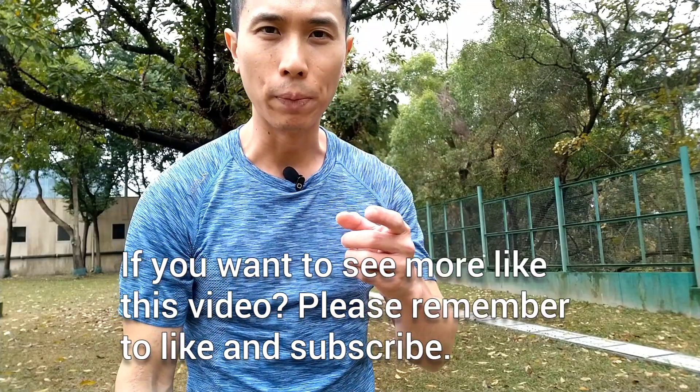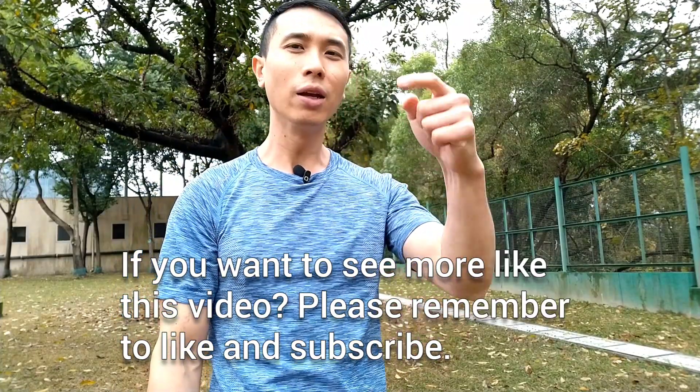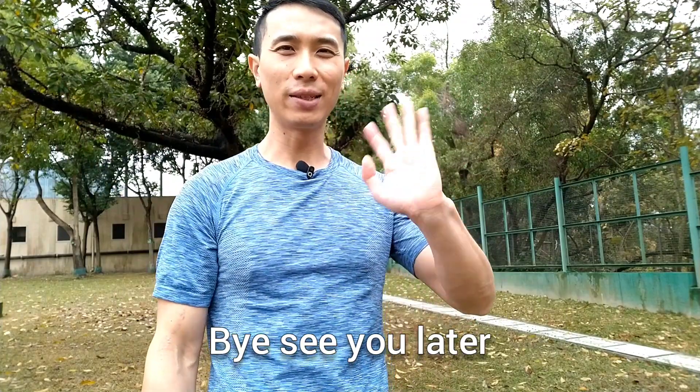If you want to see more videos like this, please remember to like or subscribe, comment below, share with your friends. Bye, see you next time.